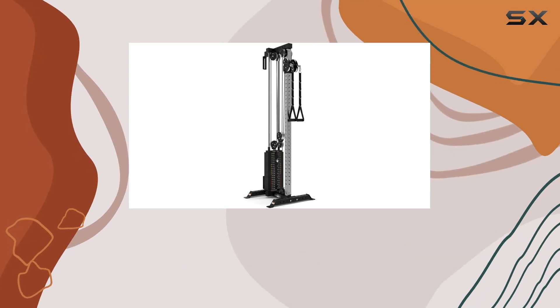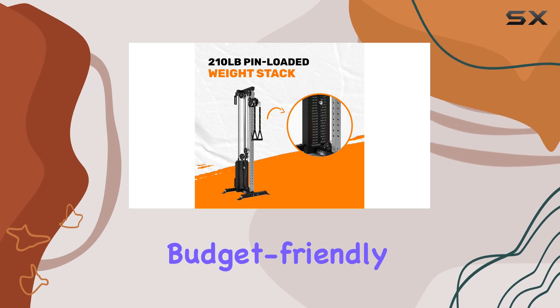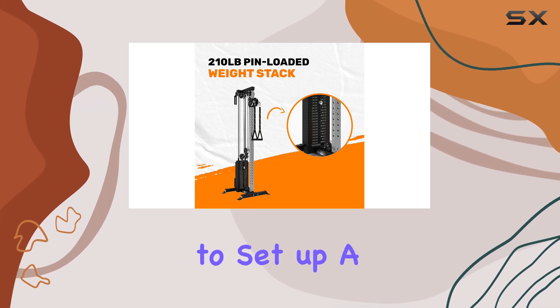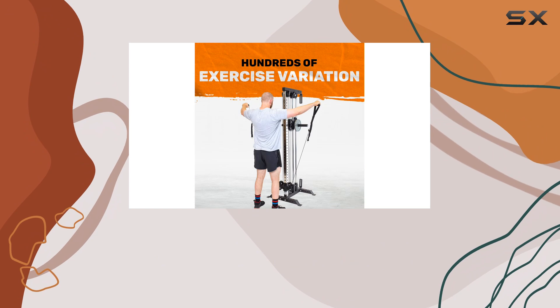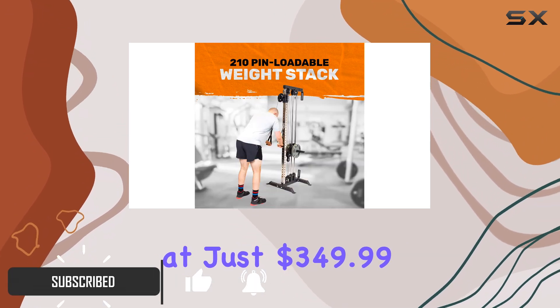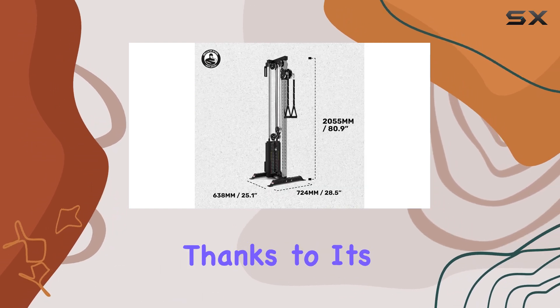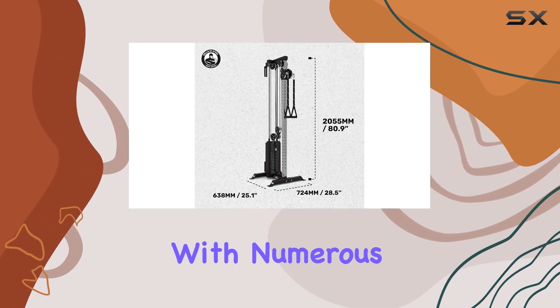The Bells of Steel Plate-Loaded Cable Tower 2.0 stands out as an excellent budget-friendly solution for anyone looking to set up a home gym without breaking the bank. Priced at just $349.99, this cable machine allows for a wide variety of exercises thanks to its compatibility with numerous attachments.